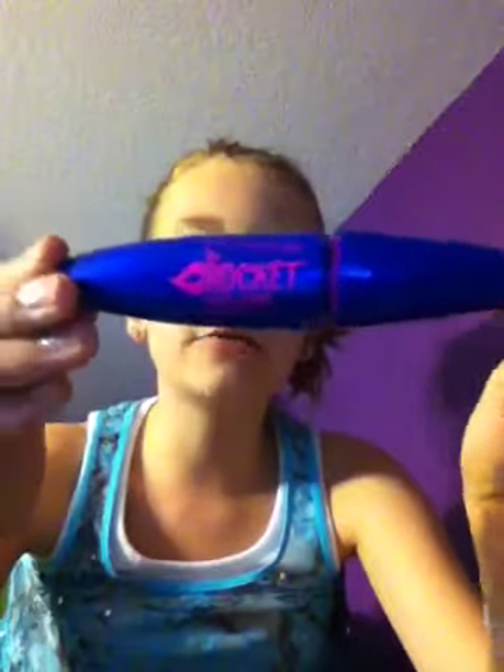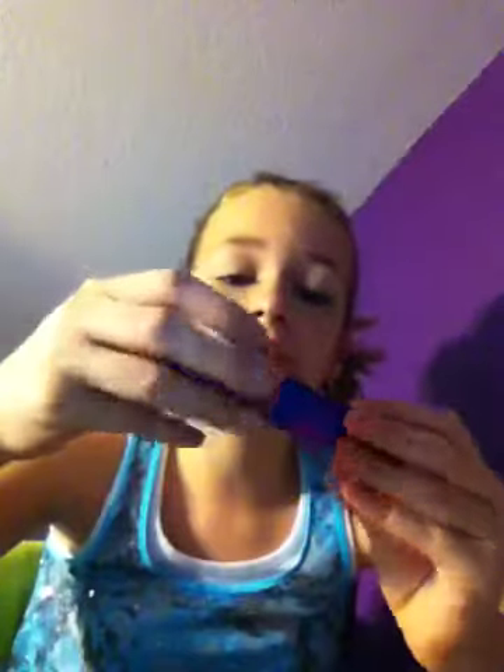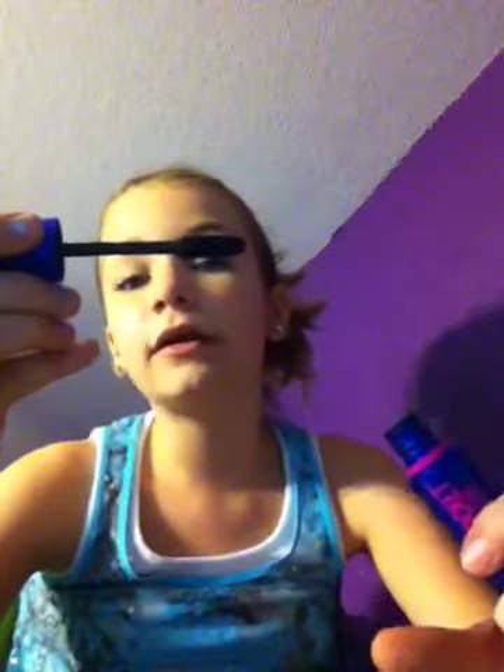Now it's time for mascara, and I really recommend this. It's the pink tube — I don't like the brush on the blue one. It's the Rocket Volume Mascara by Maybelline New York, and it's in very black. Look at that — that is black. It looks like you're wearing false eyelashes, but I don't really wear a lot. Sorry, my mom's coming in — if you hear someone talking, sorry about that.